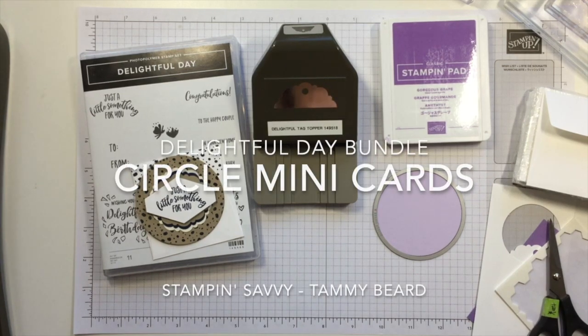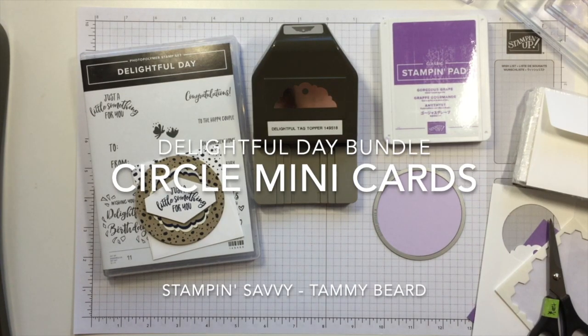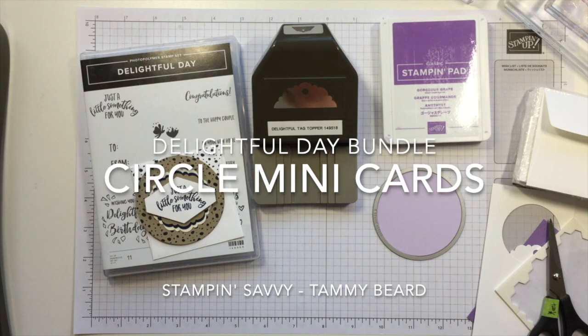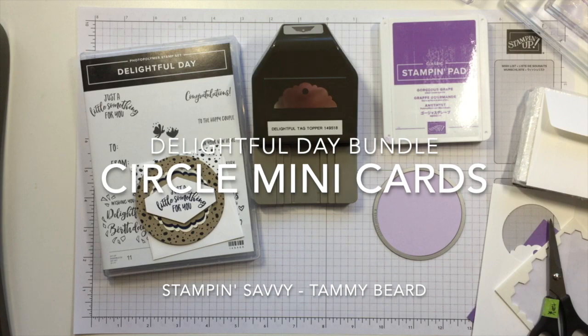Hi there, Tammy Beard with Stampin' Savvy. I'm a Stampin' Up! independent demonstrator and I am so glad that you're here with me today. I am really excited about what I have to share.